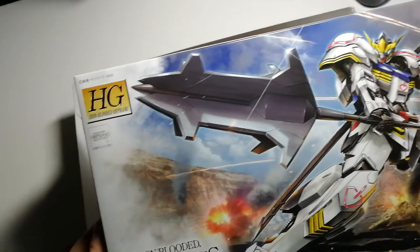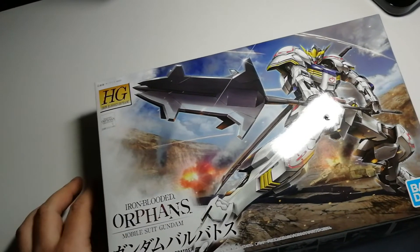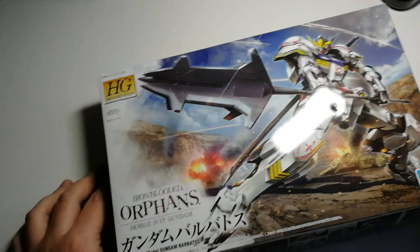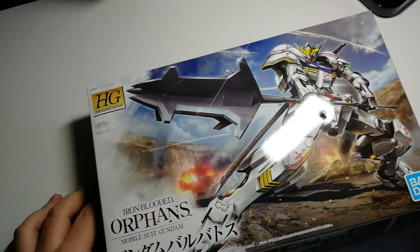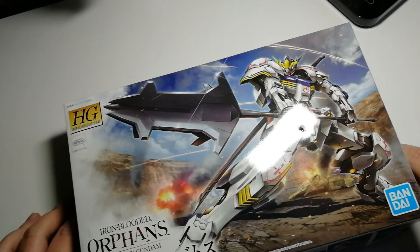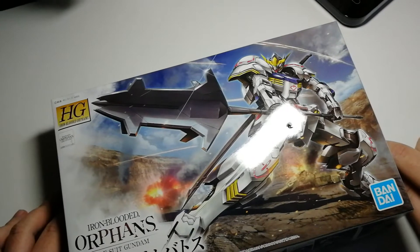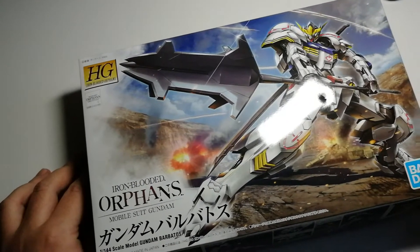You can get Gunpla in other classifications as well. There's the RG line — Real Grade — the Master Grade line, and the Perfect Grade line. It sort of goes up in terms of quality and pricing. The HG, despite its somewhat misleading name, is actually the entry-level for Gundam plastic modeling — therefore the cheapest and more likely to take shortcuts in quality.